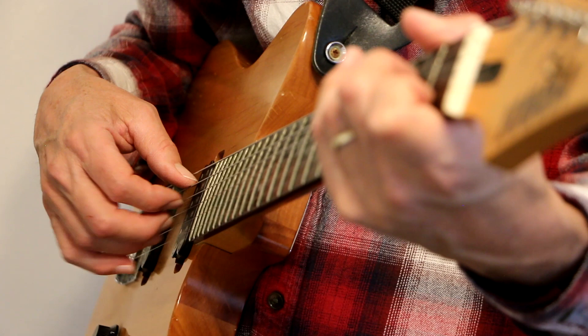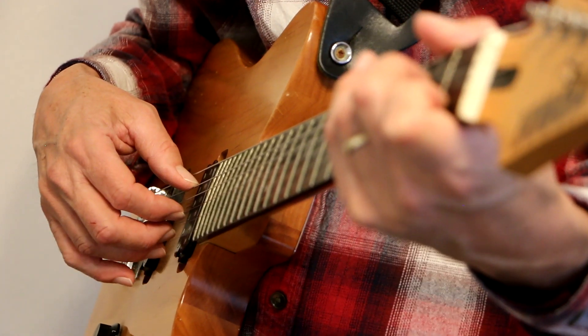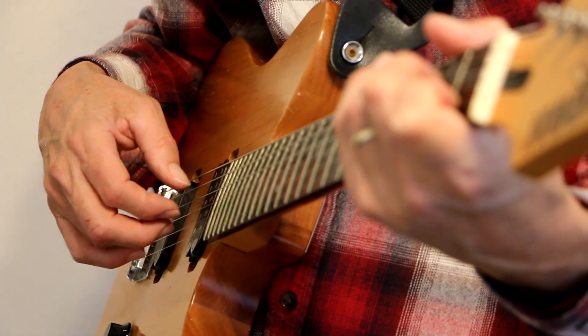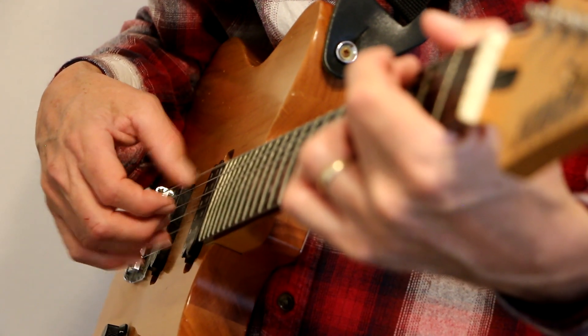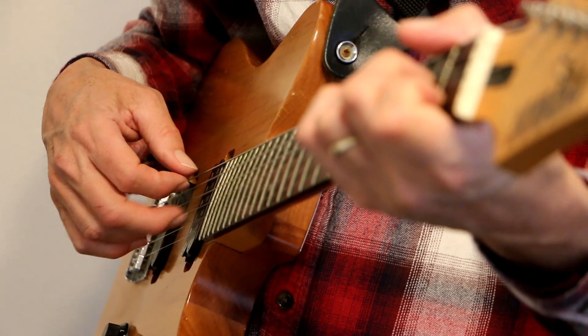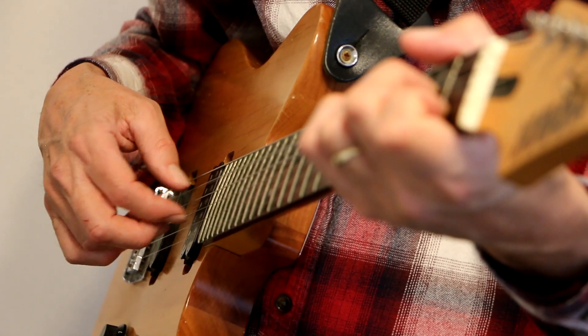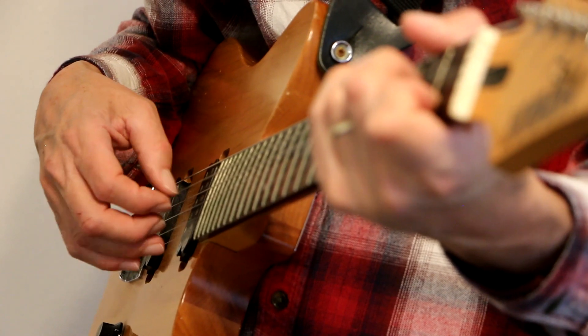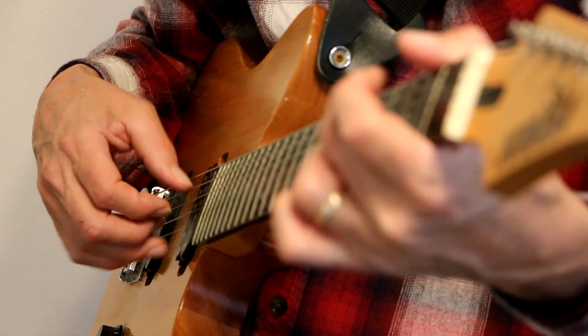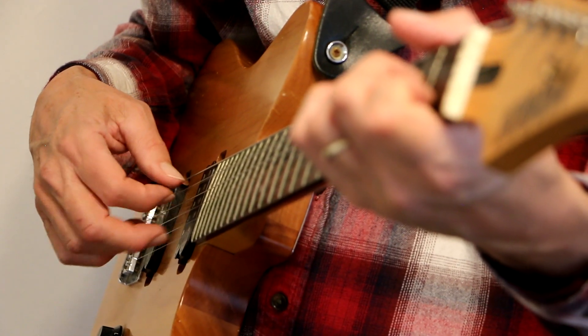Now I could put these three fingers up to the G, B, and E strings. That's a G chord, A minor, C, G — I'm messing up — A minor.